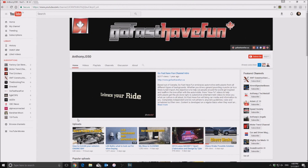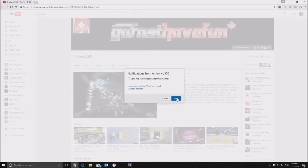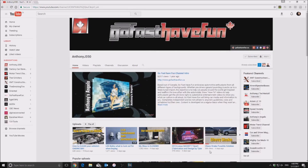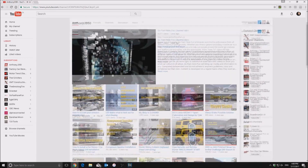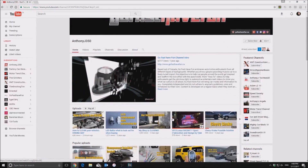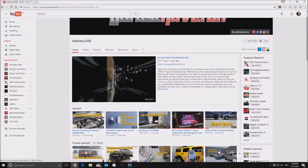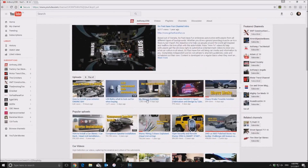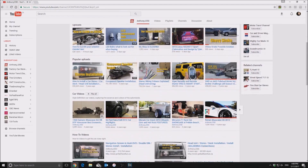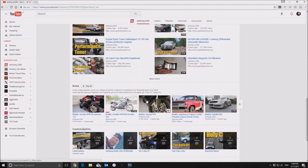If you like today's content, make sure to check out my channel, hit the subscribe button, and hit that bell notification so you're always kept up to date. The channel has uploads at the top so you can always see the latest video, and with the bell notification you'll get a message from YouTube. We also have popular uploads, car videos, how-to videos, demonstration and informational videos, and a builds playlist that takes all the theories from the how-to section and applies them to different vehicles.